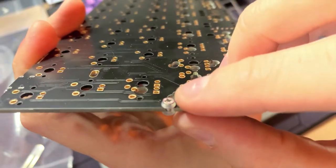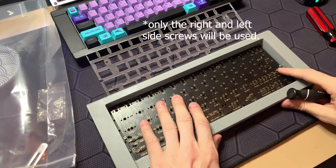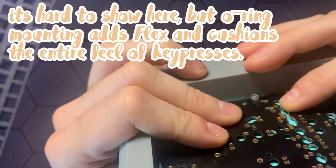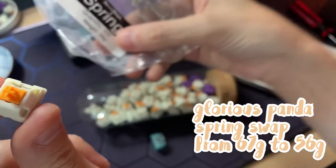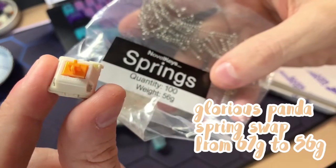Now the main part of the mod is simply just putting o-rings on the standoff screws, and this is what adds the bounciness and flex, as you'll see here. It's hard to tell from the video, but this does add significant flex. For the switches, in keeping with the spirit of having everything be light and bouncy, I switched from 67g springs down to 56g.